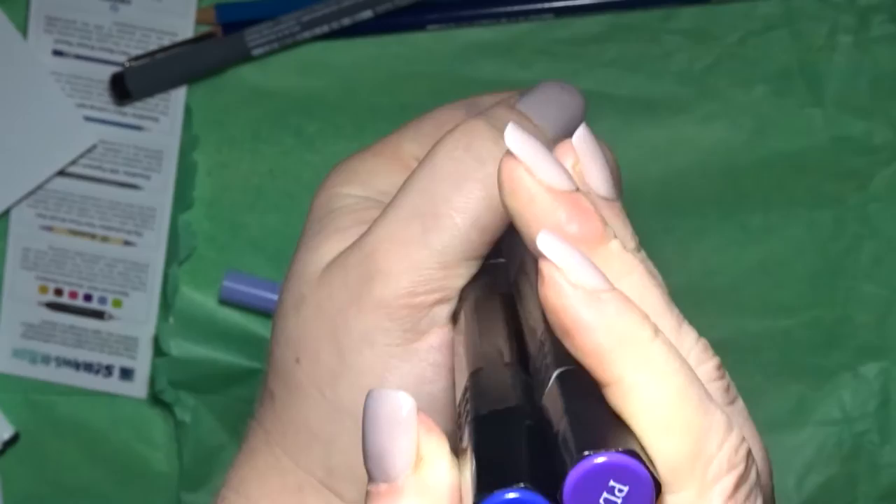It comes with a bullet nib and a chisel tip nib. Those are six markers, which you usually get in a packet anyway, but they're just a weird set — I don't think they normally come together like this.